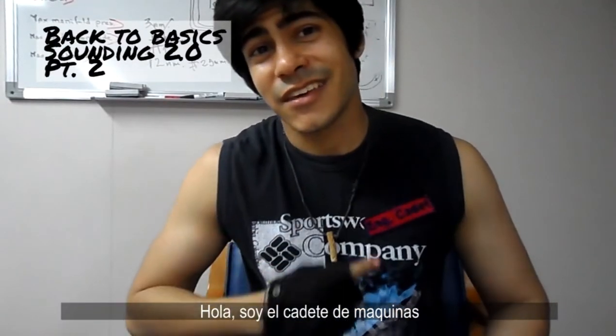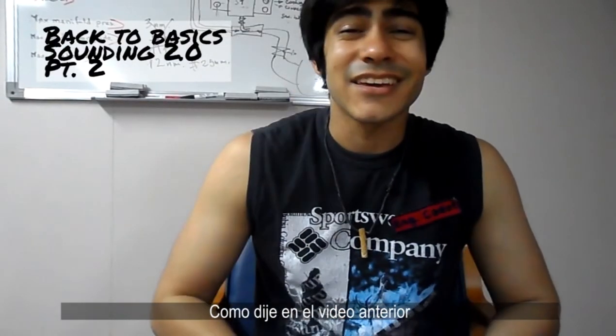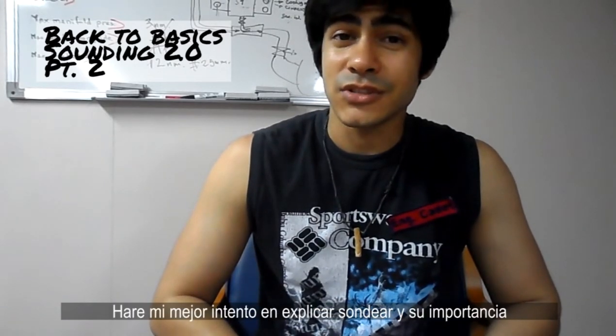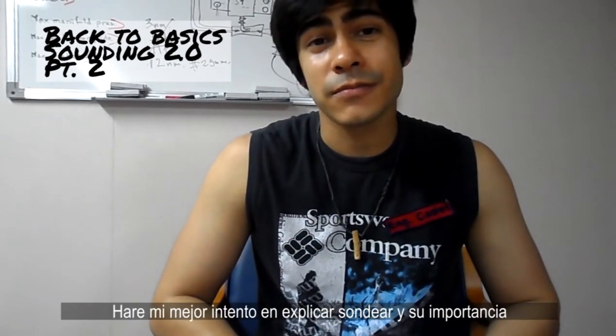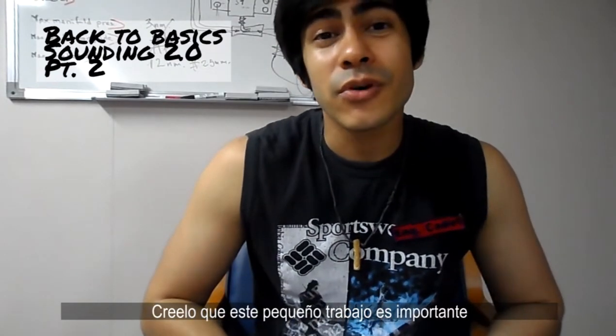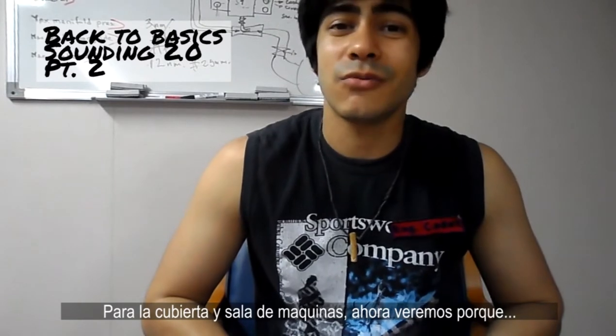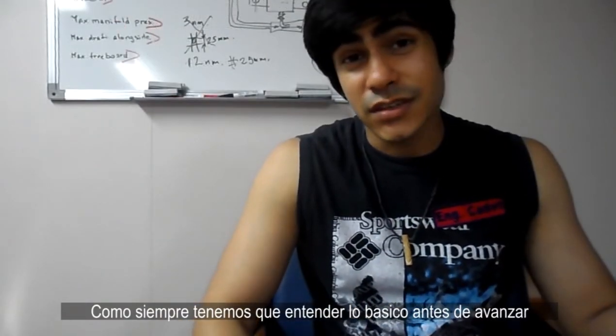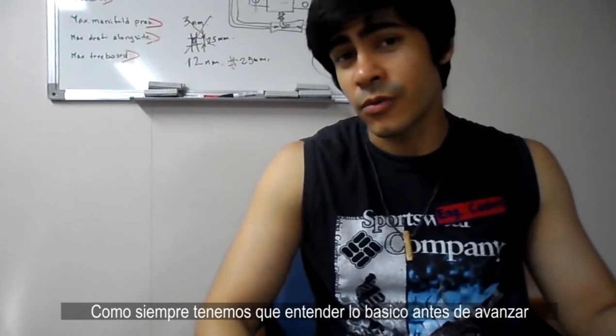Hello, I'm the engine cadet, and like I said in the previous video, I'm going to try my best to explain sounding and why it's important on board. Believe it or not, this small job is important for both the engine and deck department, and we'll see why. As always, we need to get the basic overview clear before going on.